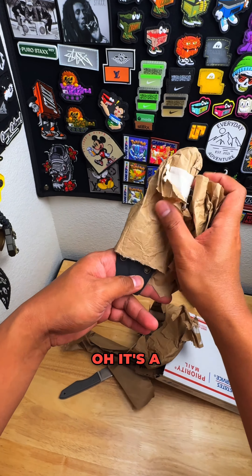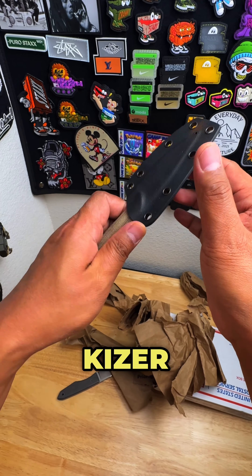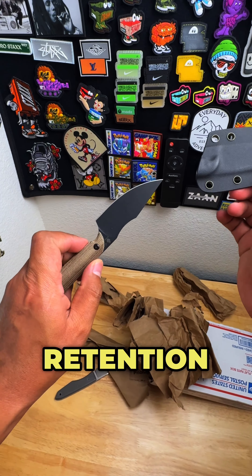Oh, it's a knife. It's a fixed blade knife, and this, my friends, is the Kaiser Harpoon. Take a look at that guy right there in 10V. I recently got it — I love the retention. Listen to this.